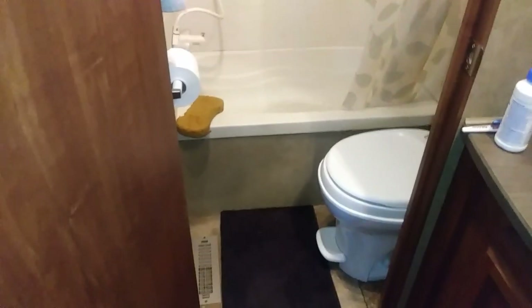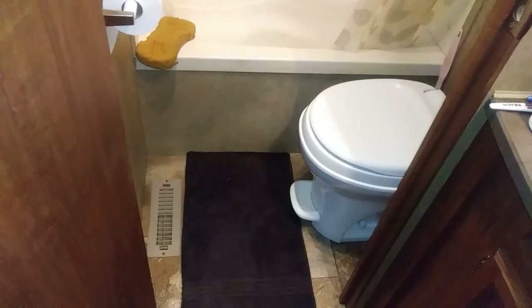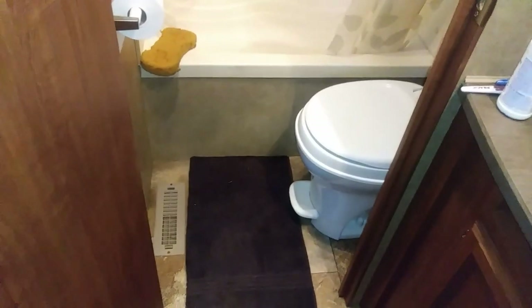Hey guys, this is Rusty78609 in Central Texas, USA, and look what's right in front of me. I got my new toilet installed. I've been RVing for over 25 years and I've probably installed half a dozen of these things.